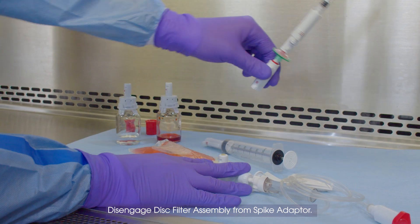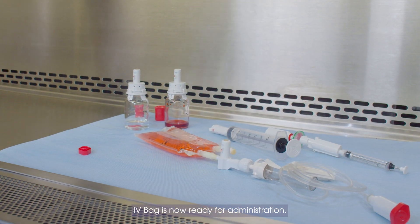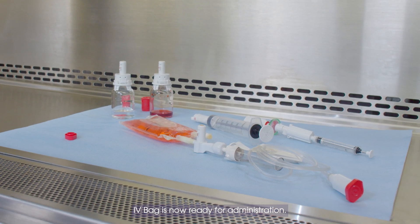Disengage Disk Filter Assembly from Spike Adapter. IV Bag is now ready for Administration.